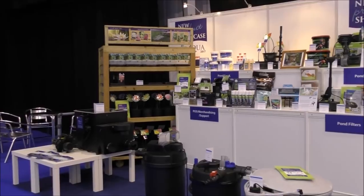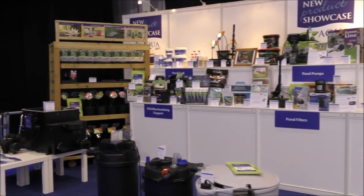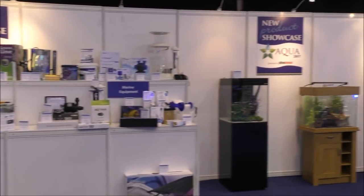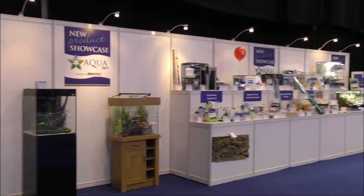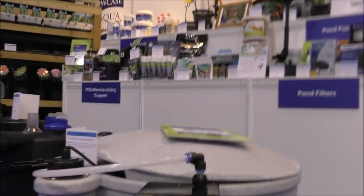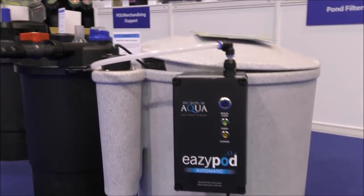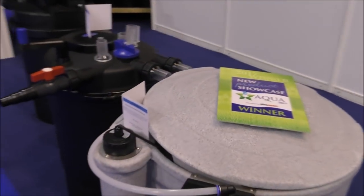Just behind me here we've got one of the two displays of new products, so I'll give you a very quick rundown of what's on show. Many pond keepers will be familiar with the Easy Pod and also the Nexus range of filters from Evolution Aqua.